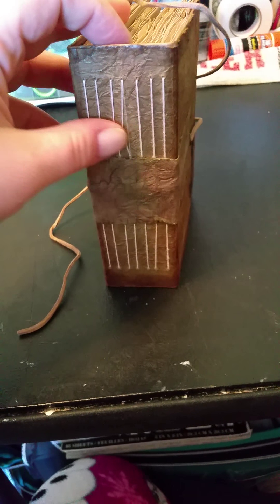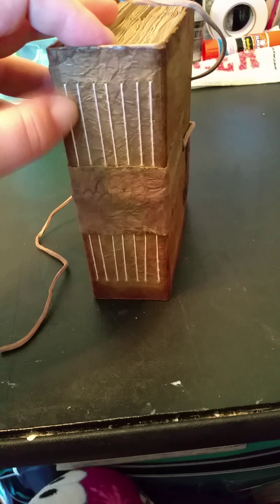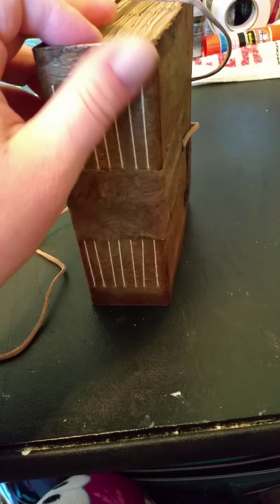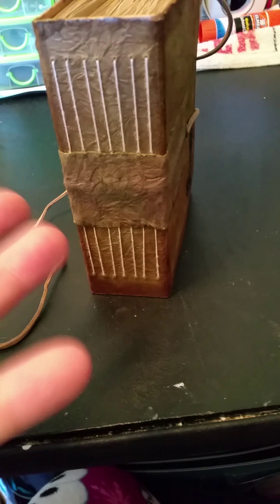And this I used crochet yarn. It's a little bit thicker than thread — or I guess it's crochet thread. It's less thick than embroidery floss, thicker than thread. There you go.